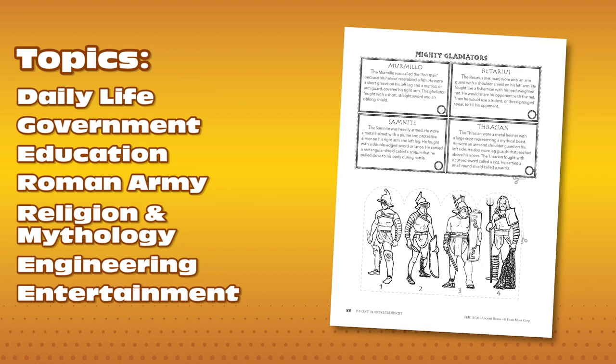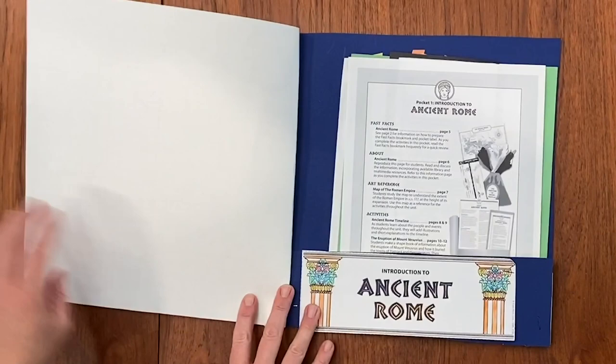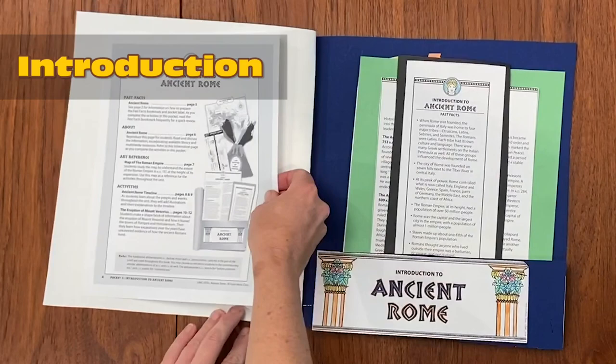This pocket here is an introduction to Ancient Rome and is the first pocket in the Ancient Rome book. Each pocket includes an introduction letting you know each unit within the study you're doing.